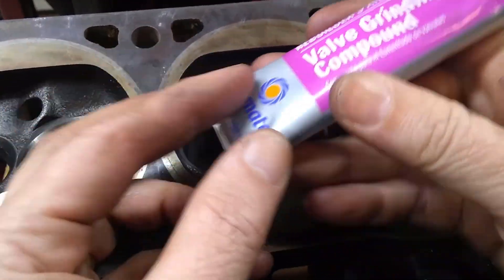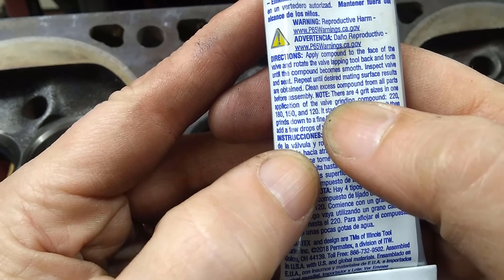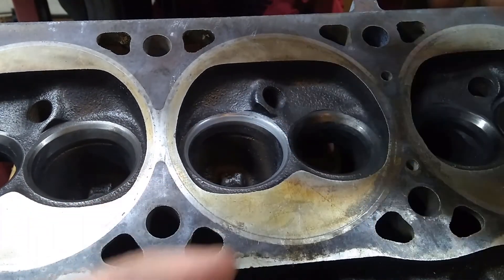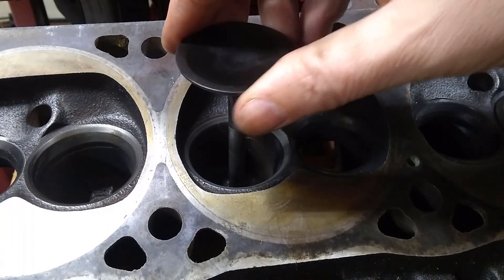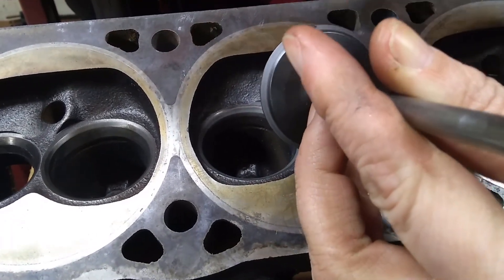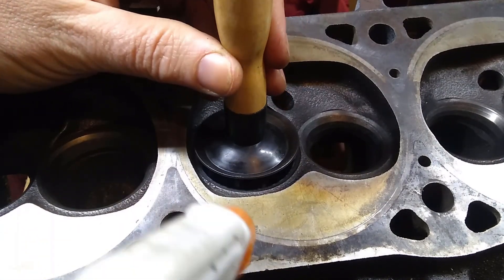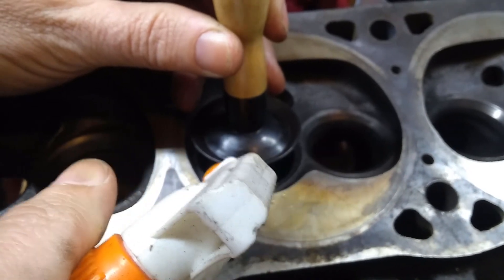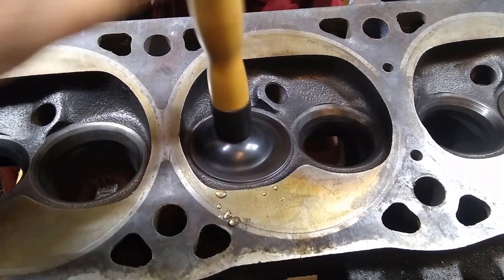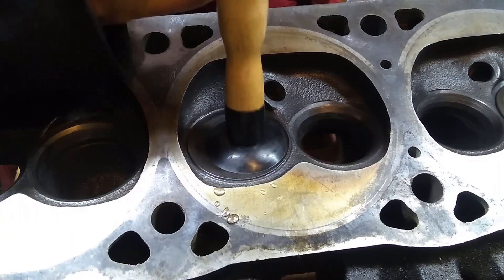One thing to understand about this compound: it says there are four grit sizes in here — basically a 220, 180, 150, and 120. So it starts out with the more coarse to take more material, and as that breaks down you get finer and finer. But what you can also do is wash some of the coarser stuff out. So what I'm going to do is a final lap — once you get it kind of where you want it, take a little bit of water and get it in there. That's going to thin out that compound and get it to the finer grit, washing the larger grains out. You can actually hear and feel the difference as you're doing it.